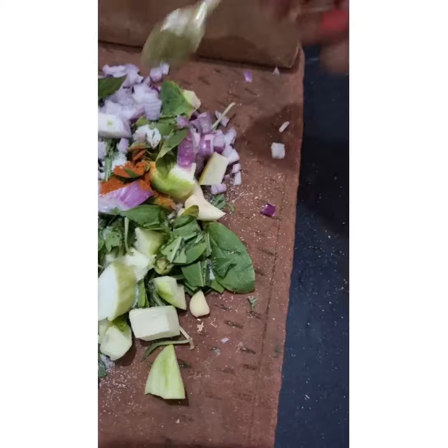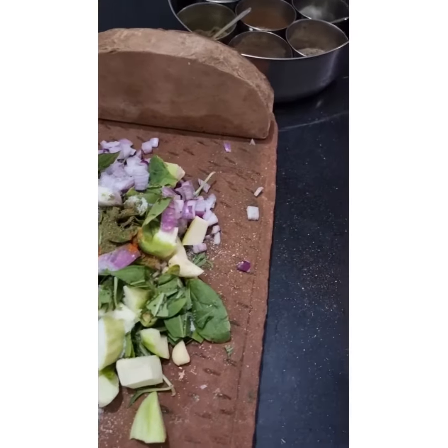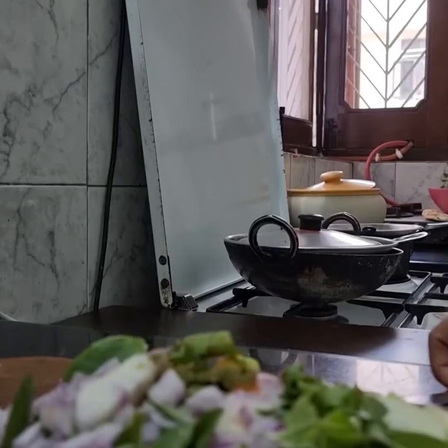Here I am using sage. You can also use lemon grass. Sage has a very nice aroma.